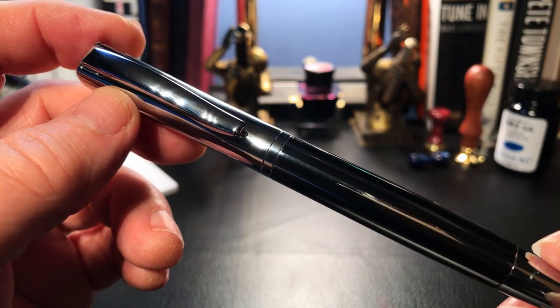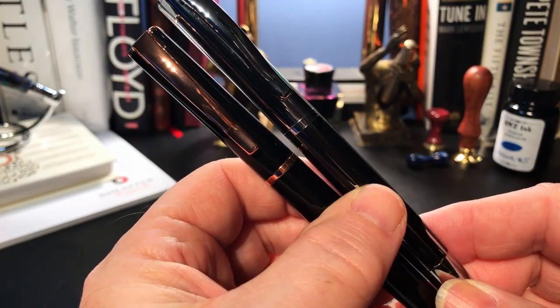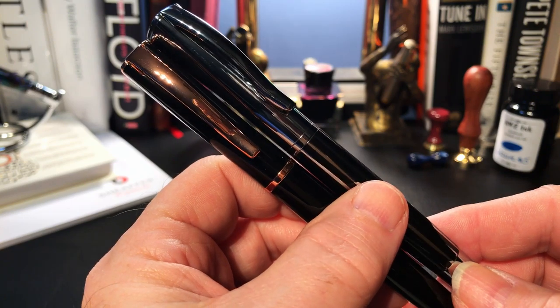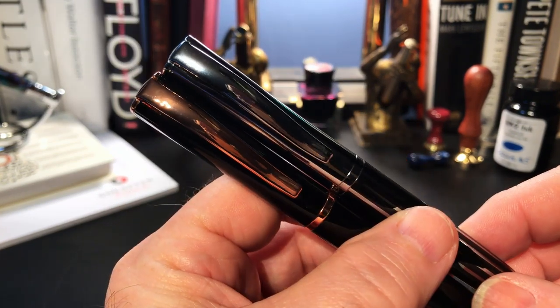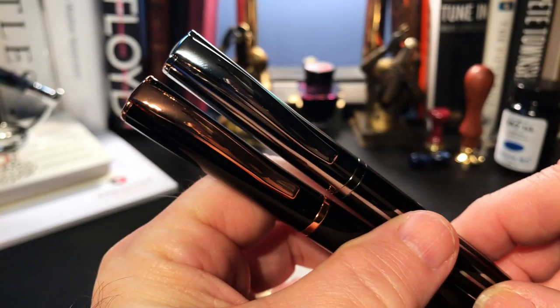However, I tend to agree with Matt Armstrong's speculation that Monteverdi has a relationship with Bauer, and has their Impressa made by Bauer in China. There is no evidence that this is the case, but this pen is not made in the United States at this price point. It certainly looks like the same tooling is used, and Bauer has simply made a few design changes.